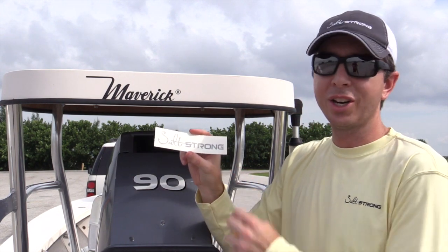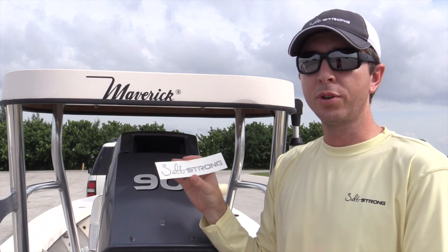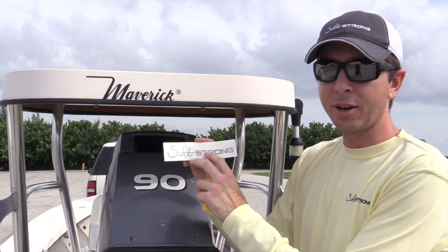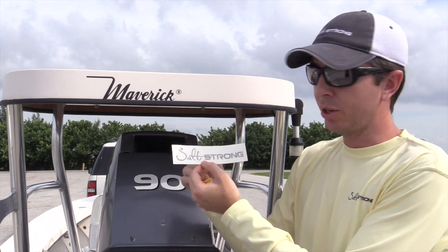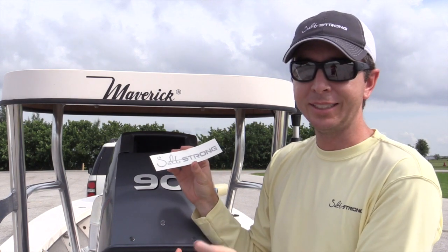Now you have your SaltStrong decal. I'm going to show you how to apply it either to your boat or your car. In this case, I'm going to be using the boat. For a white background, you use the black font. For your car, if you have tinted windows, use the one with white font. But the application is the exact same.